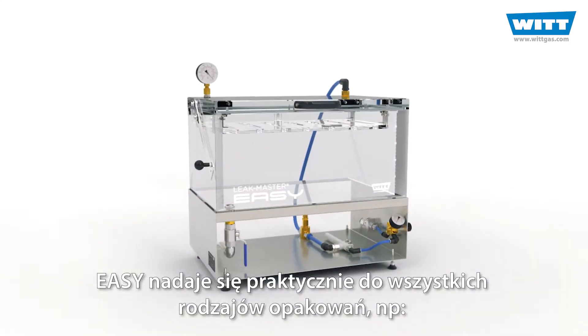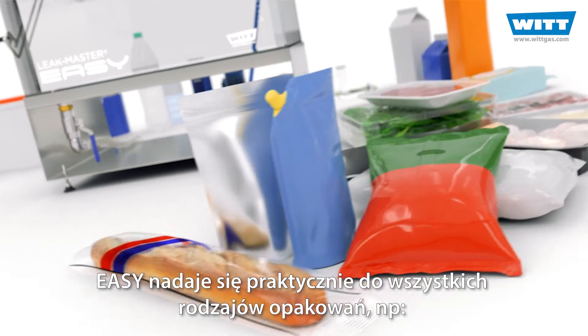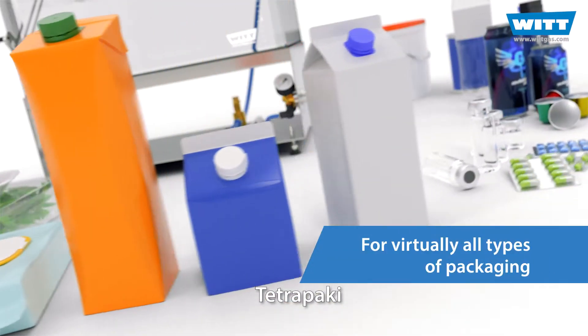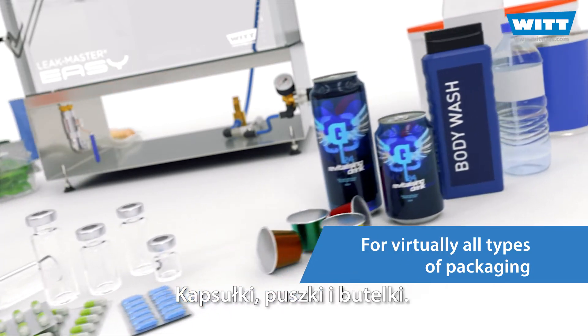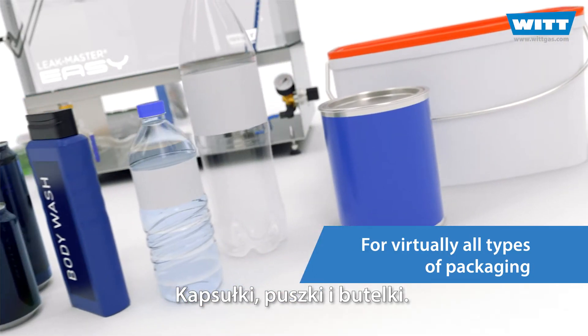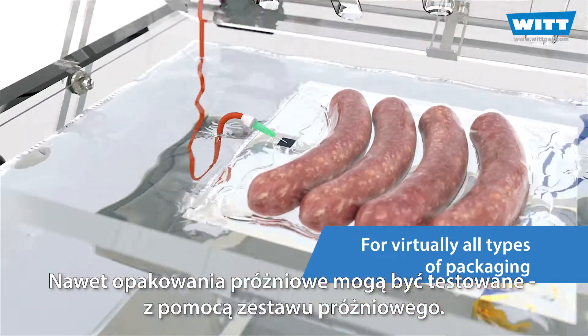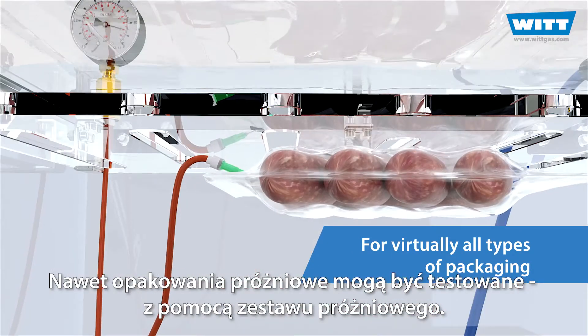The EZ is suitable for practically all kinds of packaging. For example, flow packs and thermoformed trays, tetra packs, blisters and vials, capsules, cans and bottles. Even vacuum packs can be tested with the help of the vacuum set.